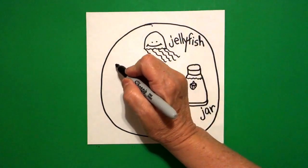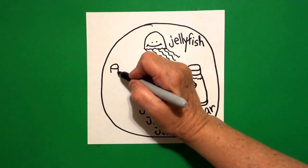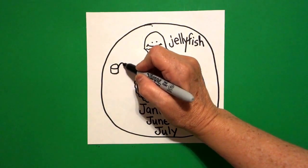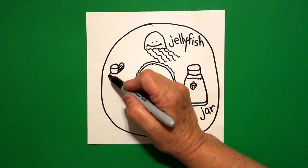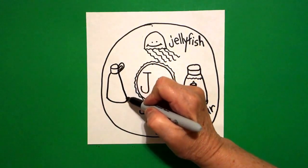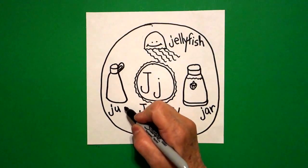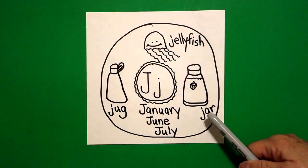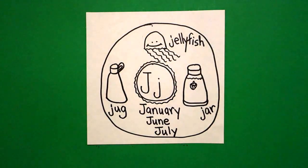Now come over here to the left-hand side and draw a little flat oval. Draw one little line on the left, straight line, one little straight line on the right. Let's connect the two with a curved line. Come over here on the right side and draw a curved line out, in, and a little curved line out, in. On this section on the left draw a curved line down, slightly curved line. Come on the right-hand side, draw a slightly curved line. Connect. This is a jug — J-U-G, jug. So we have jellyfish, a jar, January, June, and July, and a jug, all with beginning sound J.